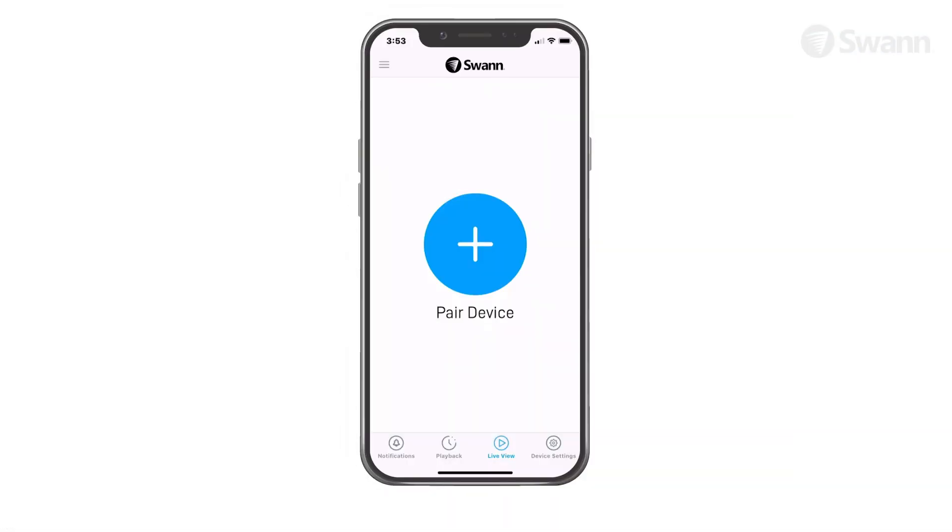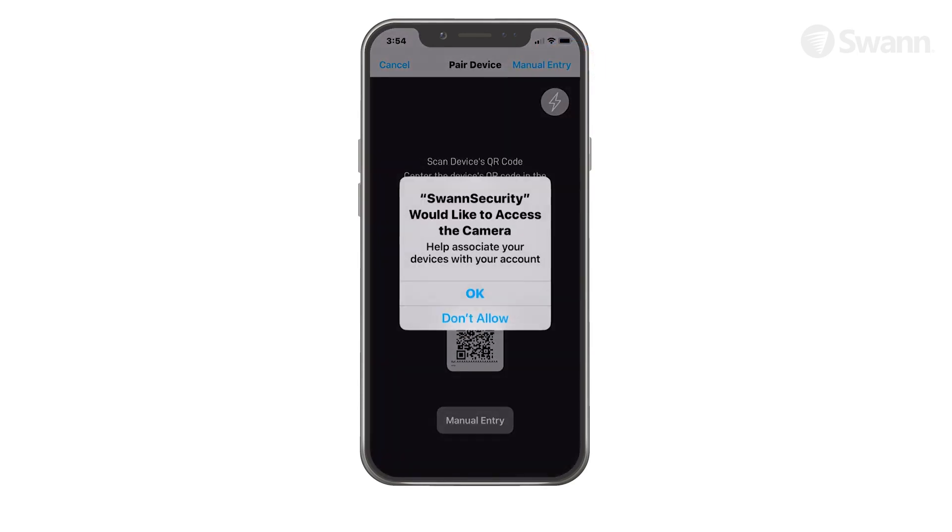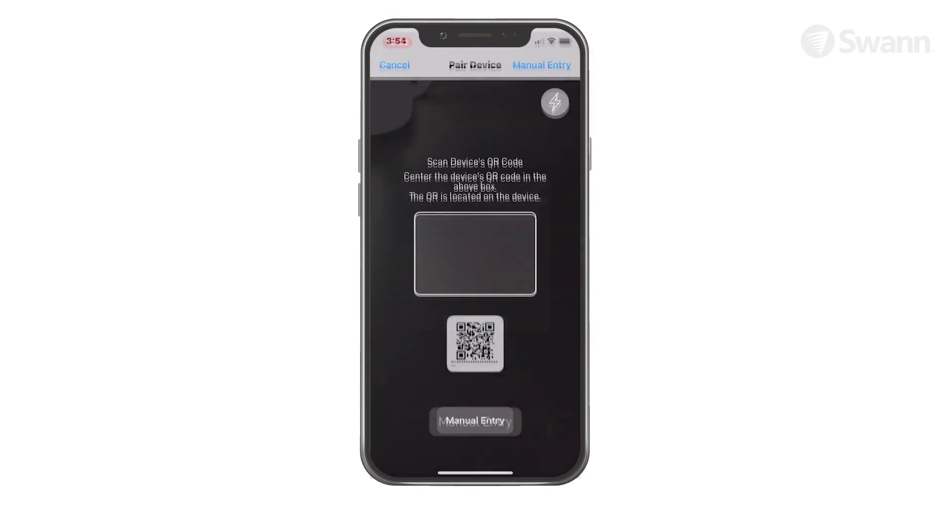If this is your first time pairing a SWAN device, tap the Pair Device icon. If you've already had a device paired, open the menu and then tap Pair Device. Then select Start. Now scan the device's QR code located on the mounting base.